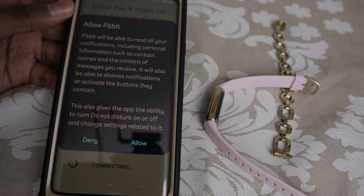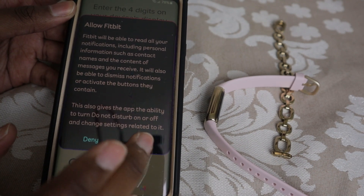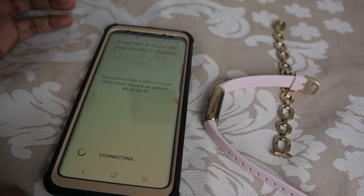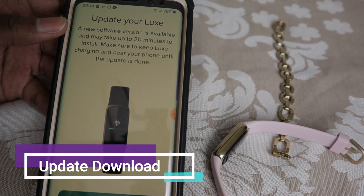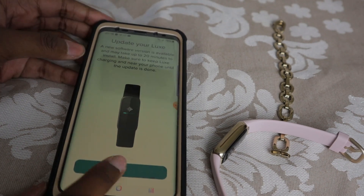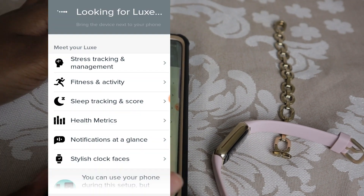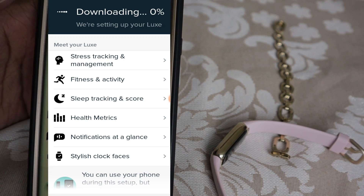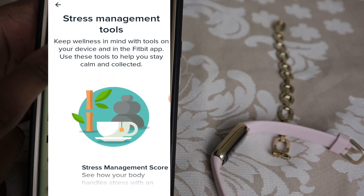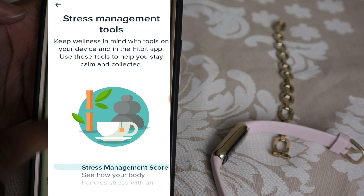Then you just want to read through this — it's saying what the Fitbit is going to do once it's connected to your phone. Click OK. And now we are going to go through an update. It says it can take up to 20 minutes here, guys. As you are doing the update, you can go through and read all of these things here so we can see what the Fitbit Luxe can do. So here we have stress management and you can read through all of this stuff here.